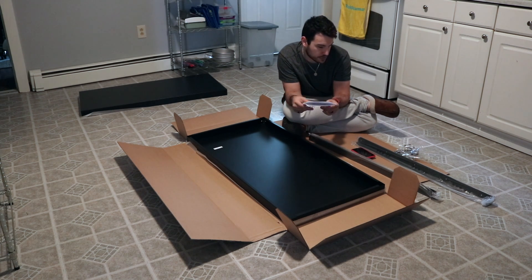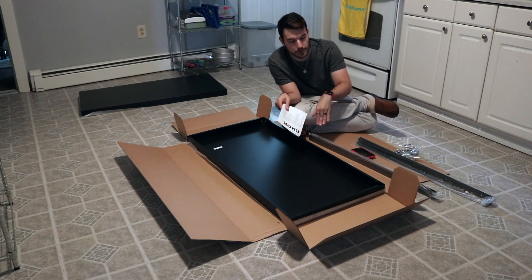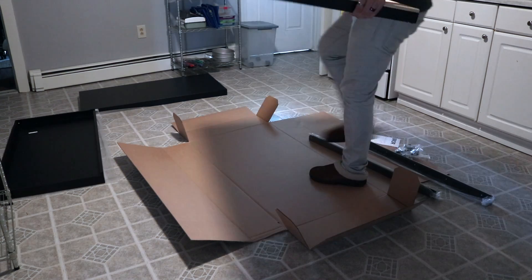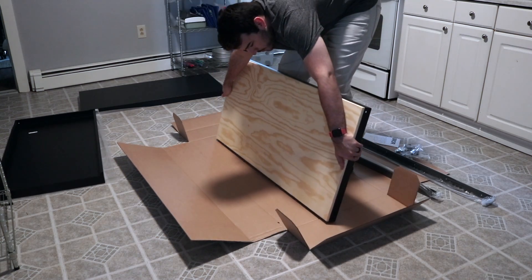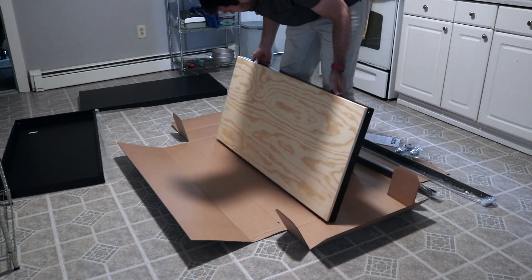It seems pretty straightforward. You're just building it from top to bottom, but on the bottom to the top. Yeah, let's do this. So this is just a wood poly wood top, which I will sand and stain once I put this all together.